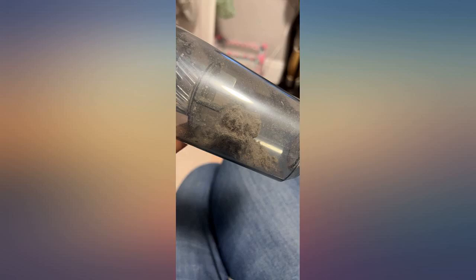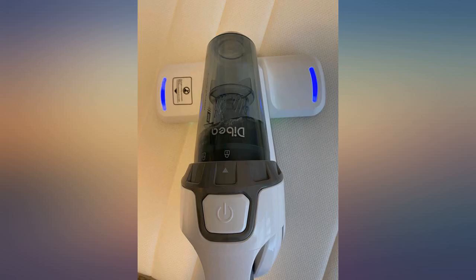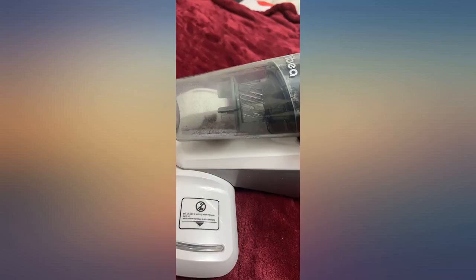I definitely noticed my allergy is calming down recently, and less itch on my upper arm, which has always bothered me in the past. I do a routine vacuuming every night before bed — it's an easy habit to adapt to and definitely worth it. Great purchase.